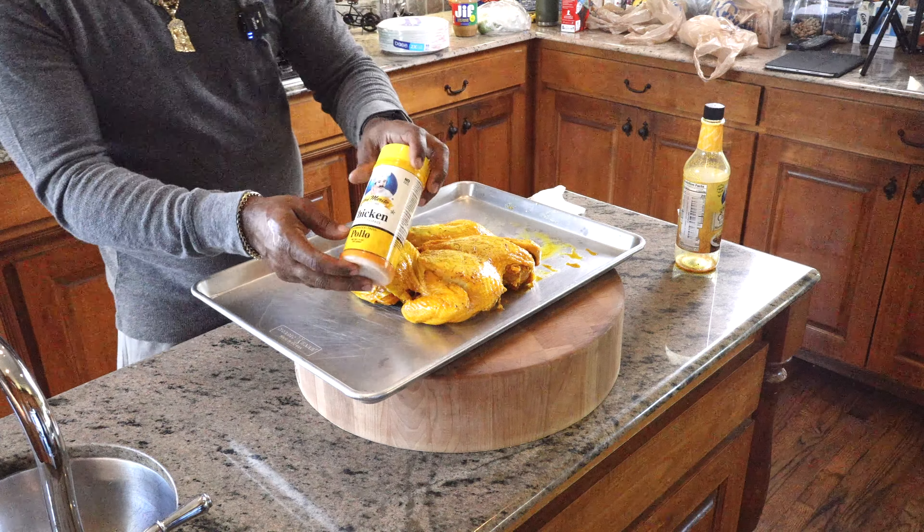Mmm. This is absolutely some of the best chicken I've ever had. If you like what we're doing, please subscribe to my channel and let everyone know what D-Ski Grills is up to. And as always, at D-Ski Grills, grilling is not a pastime — it's a passion. Thanks for hanging out with me on this cook. I'll catch you guys on the next one. Enjoy the rest of the day.